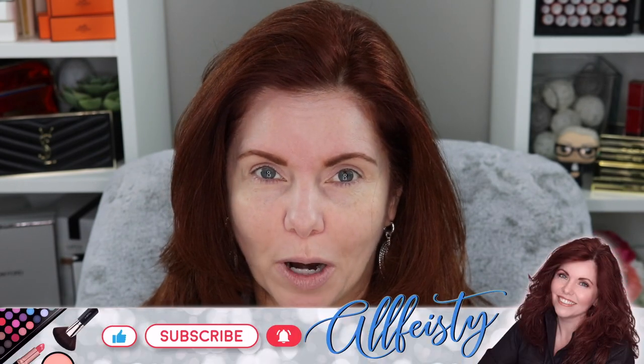Hey everyone, welcome back to my channel. If you're new here, hi, my name is Jennifer, and today we are going to be doing a video that is a surprise to me. You're all like, how can it be a surprise to you? It's a surprise to me because one of my very kind subscribers — actually a couple of very kind subscribers — sent me some things.